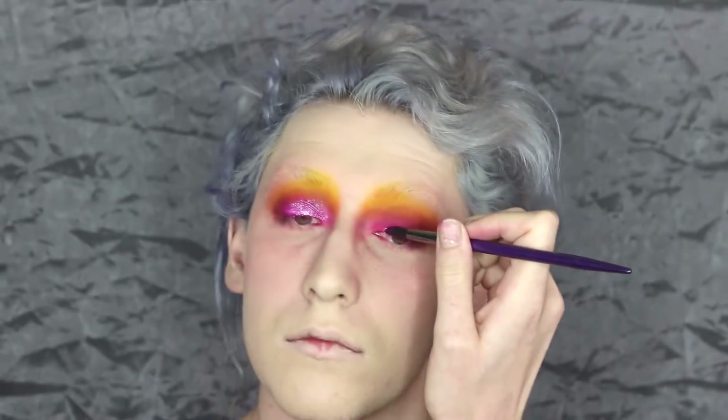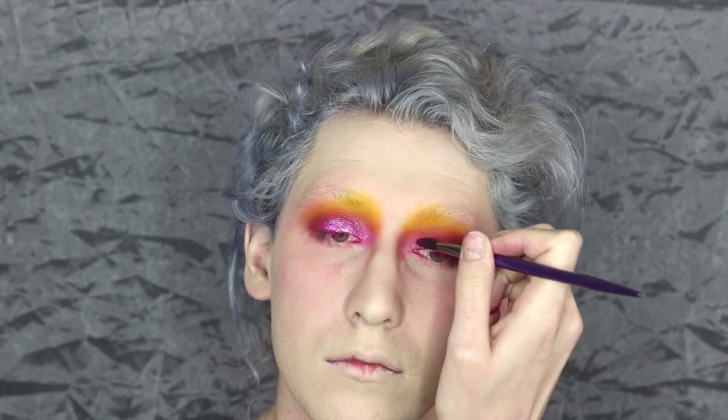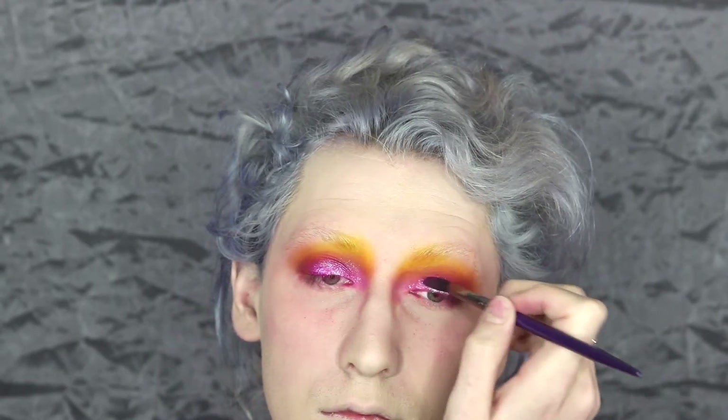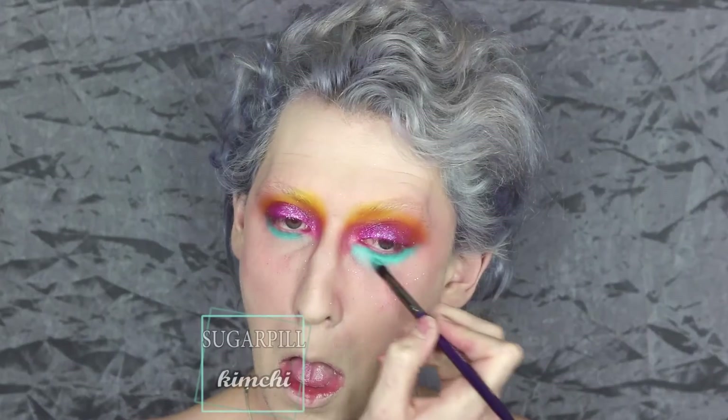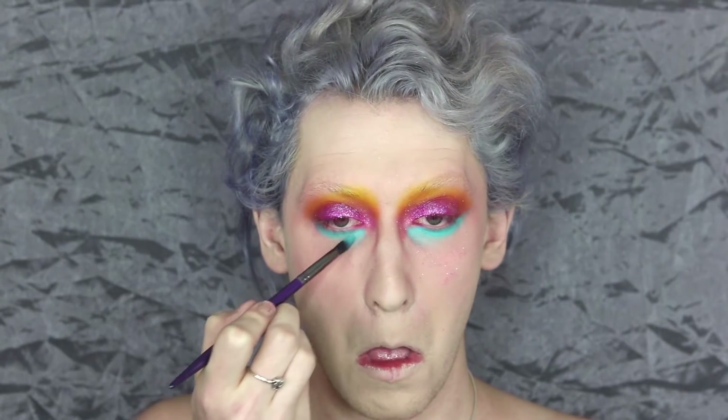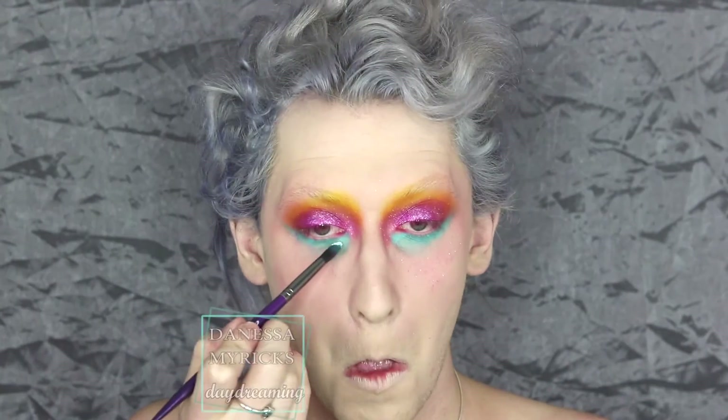Here comes Danessa Myricks' Love Story mixed with Daydreaming on the lid. Daydreaming reflects blue and Love Story reflects pink and green, which is why I chose to mix some blue in there so the entire look is tied together. And here we go — it's Sugarpill Kimchi, which is one of my favorite blues of all time. I also deepen that up with Melt Cosmetics Fixated, which I apologize is not in the video, but it's there. I flicked that out of my outer corners just to lift my eye shape a little before adding Danessa Myricks' Daydreaming.